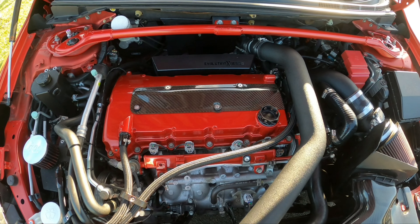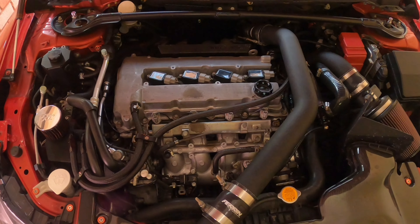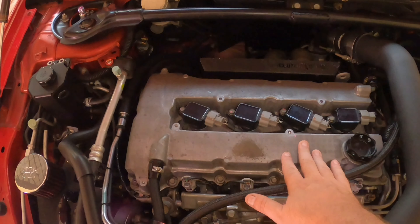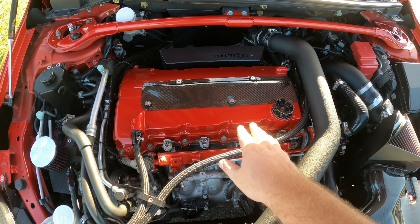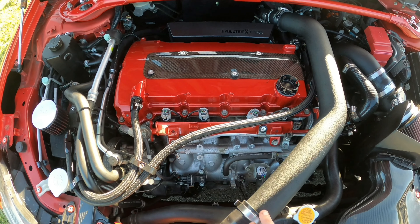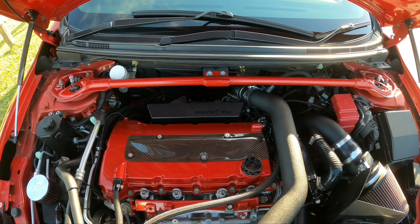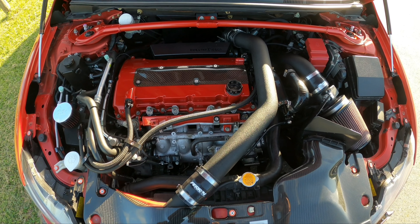I'll put a little before and after overlay — so this is before and now this is after. Previously we had raw aluminium for the valve cover, the fuel rail was looking pretty blotchy, and the strut bar was black. As you can see now it's really got a lot of pop to it.